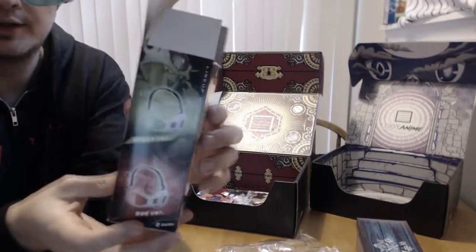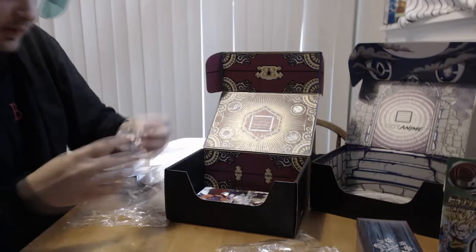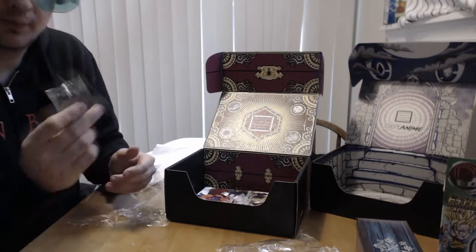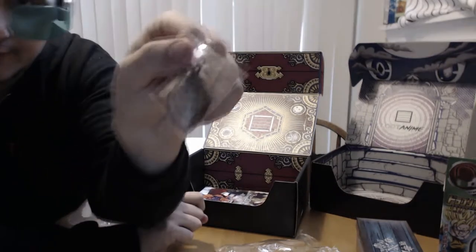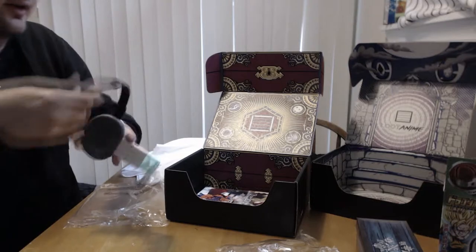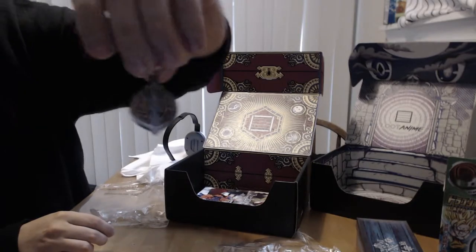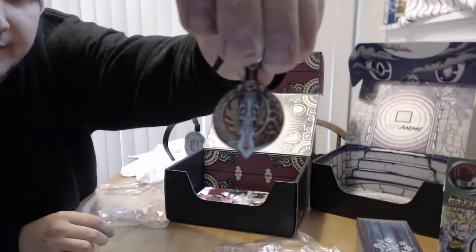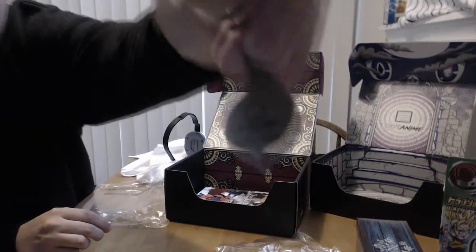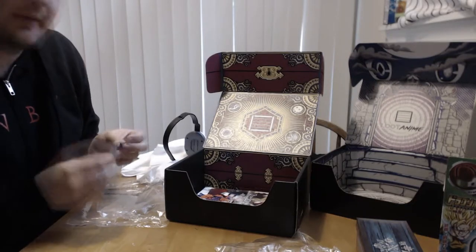I have the green one and some people probably got the red one. They did something a little different with the phone charm this time — normally the phone charm is a little rectangle for the design, but this one is actually a circle with a sort of sword in it. Looking past the color distortion from the scouter toy, you've got the sword and some designs around it. The back says 'Loot Anime' as always — it'll go right on my key chain with the other two.